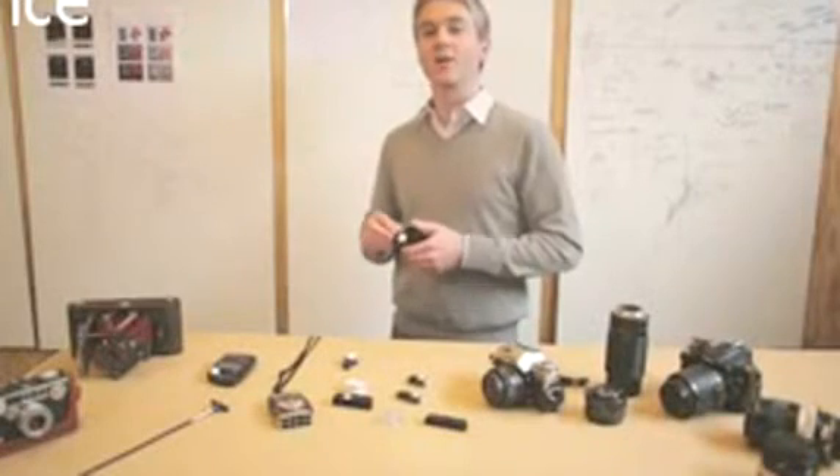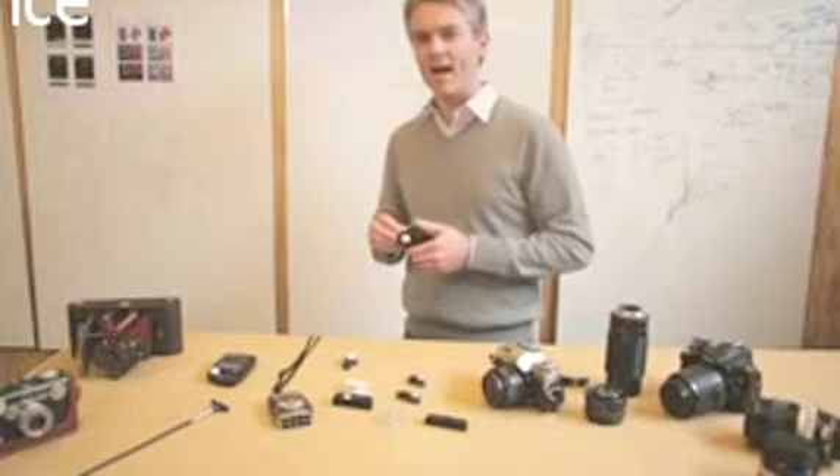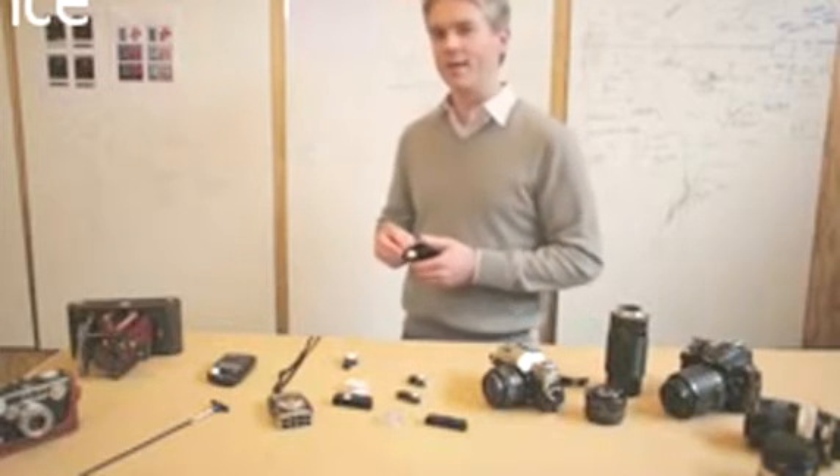With Luxie, you get the perfect exposure every time. We've tested Luxie extensively and it performs just as well as a number of expensive light meters. Now you can take great photos with your DSLR or that vintage camera you picked up at the flea market.